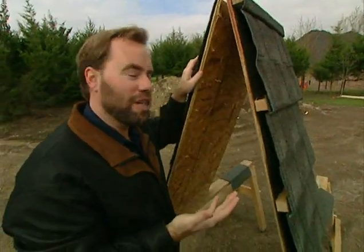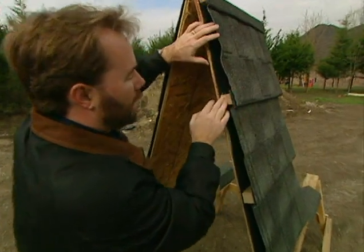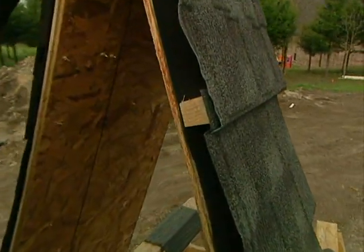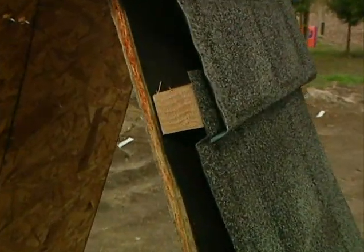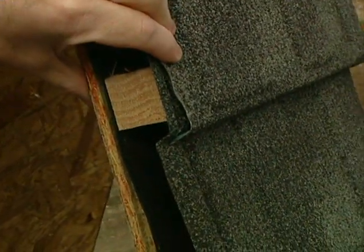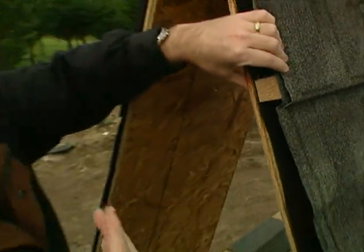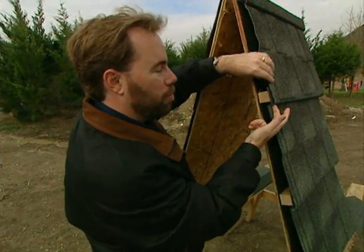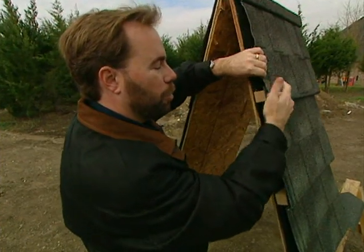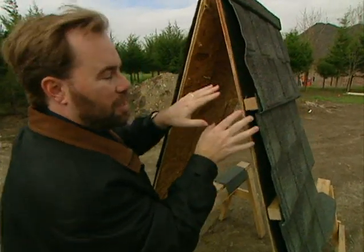These were originally used in the islands — they were called typhoon tiles — because they were made with a batten system. The steel shingle overlaps the one below it, and the nail or screw goes in from the bottom into the batten. That means you need a wind strong enough to actually rip the screw or nail in half — you have to cut the nail off to get the shingle off. It can withstand winds up to 120 miles per hour.